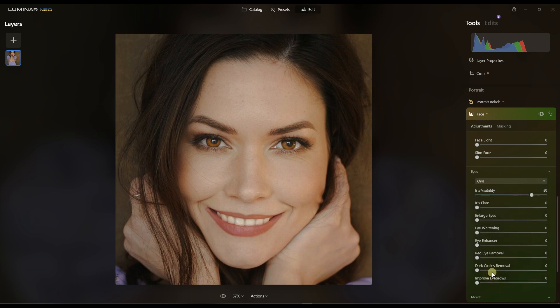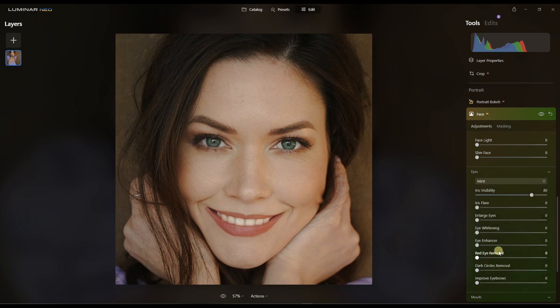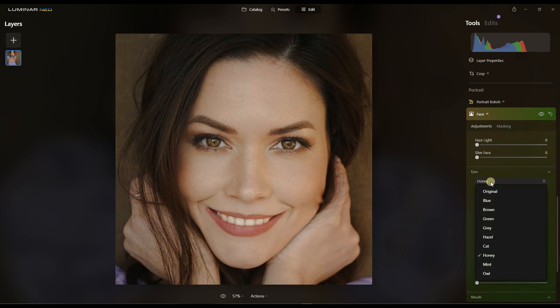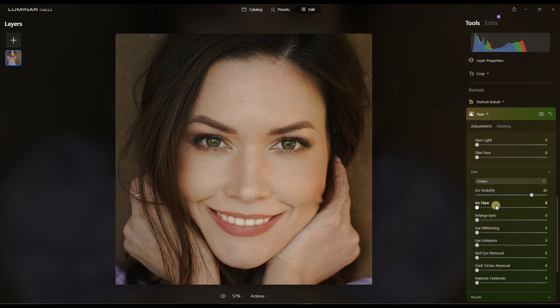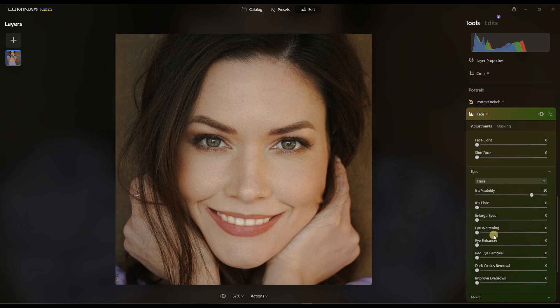I'll check on the Old preset — not that either. Then Mint — I quite like it, it's very strong. There's also Honey. My personal favorite is Green, actually between Green and Mint. What about Hazel? I'm just having a good time here — everything should be a good time. Okay, I'm going to go back to Mint and stick with it.